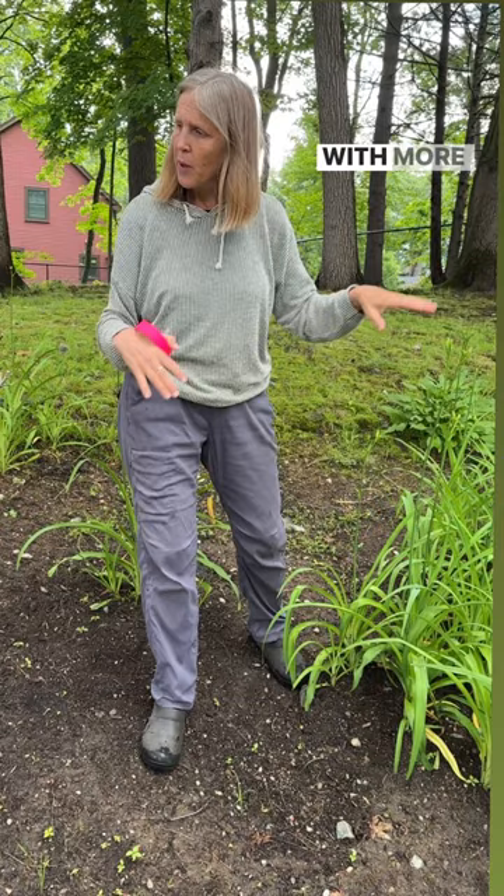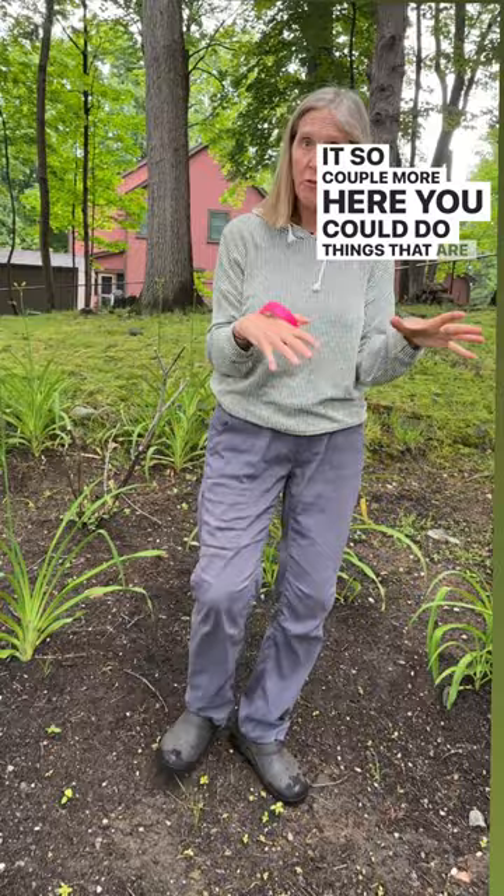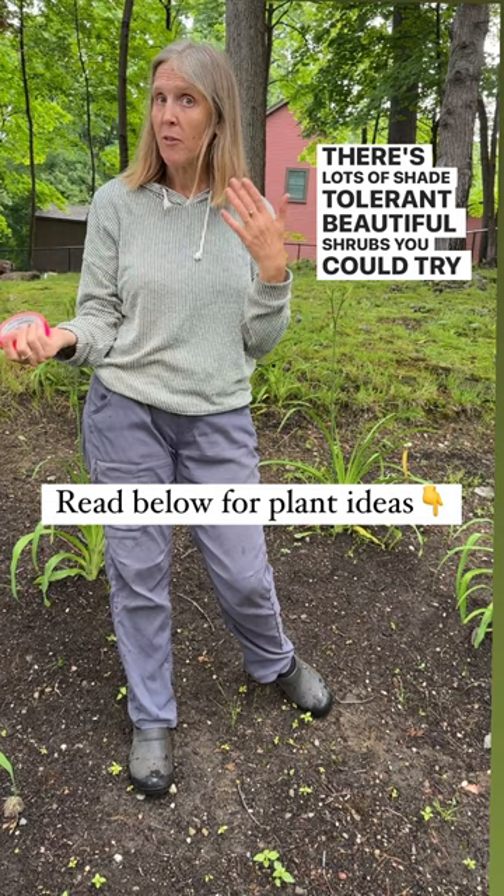But I think this area wants structure. You've got the tree here, you've got this here. So a couple more here. You could do things that are flowering — there's lots of shade tolerant, beautiful shrubs. You could try some native stuff. So that's what I would do here.